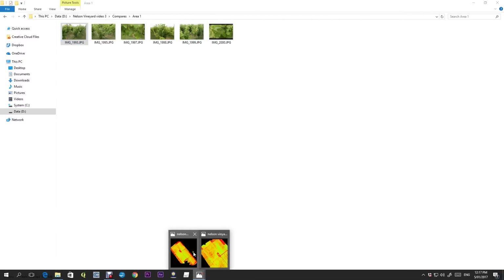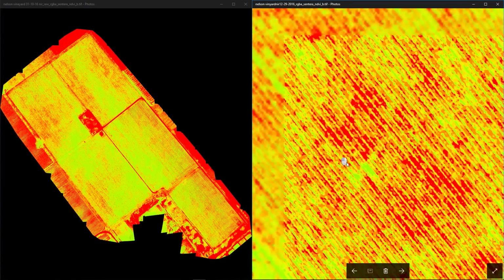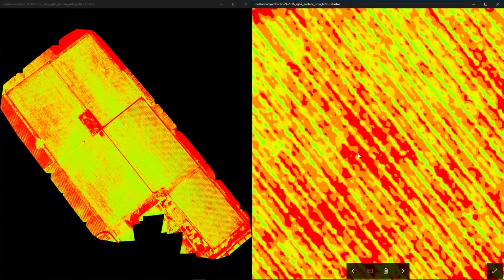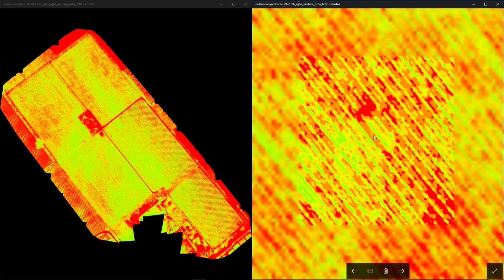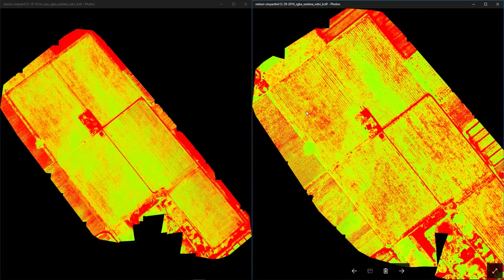Going back to our survey, as we follow the row down we find the gaps — likely those dead branches — and then further down we get to green areas, which are most likely very healthy plants, certainly plants that aren't under too much stress.